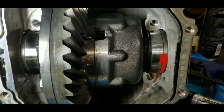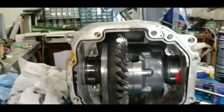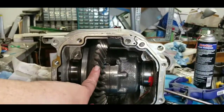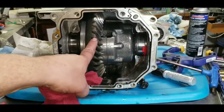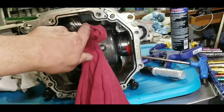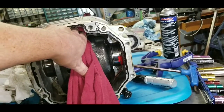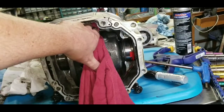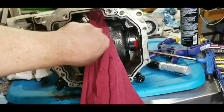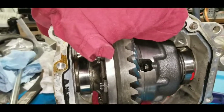I saw somebody on YouTube — I can't remember the name but I'd give them credit if I could — and they talked about one way to easily get these out without putting a spreader on the case. Take a rag and feed it in there back to the pinion gear, then rotate it. When that rag gets between the pinion gear and the ring gear, it'll actually push the ring gear away and slide the carrier out of the housing. Let's give that a try — and that's actually working pretty well.